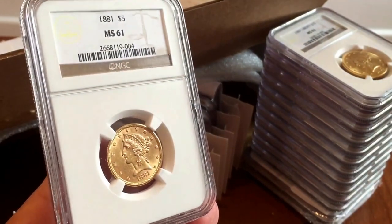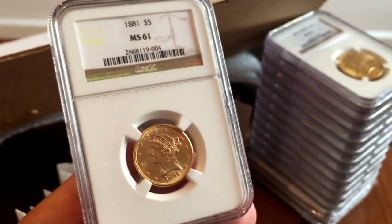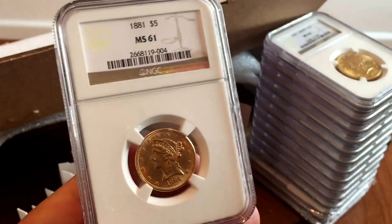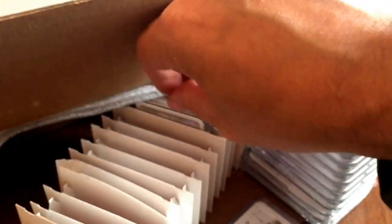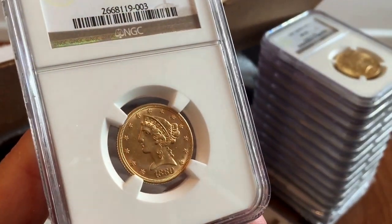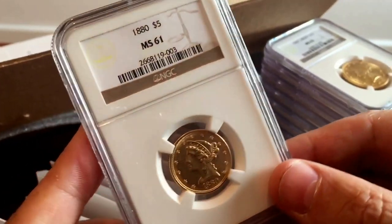Next up is a Half Eagle. The 1881 is actually a very common date, so there are quite a few coins in good condition, but I was really pleased with this one. The guide price on an 1881 MS61 is $600 on the NGC website — a really good result. Following that, an 1880 Half Eagle — I thought this was a really nice one too, and it's another $600 coin according to the NGC website. Very happy with the MS61 grading on that as well.